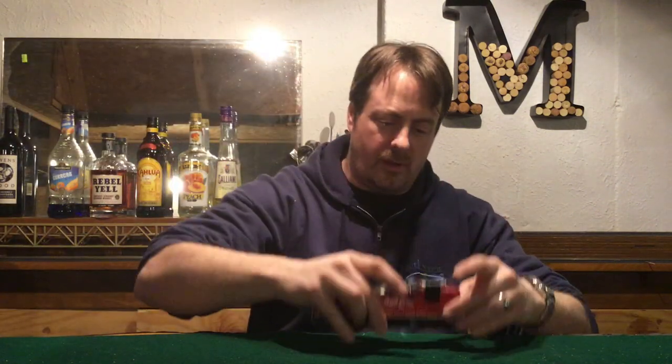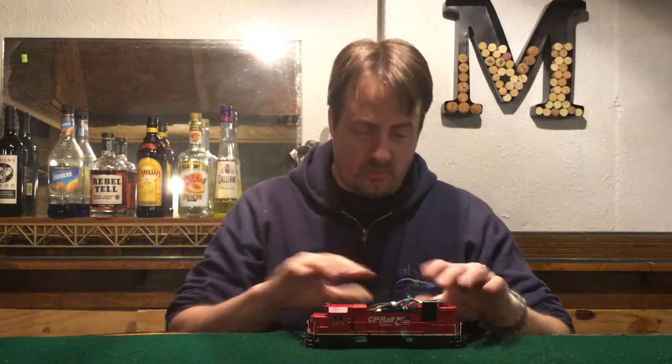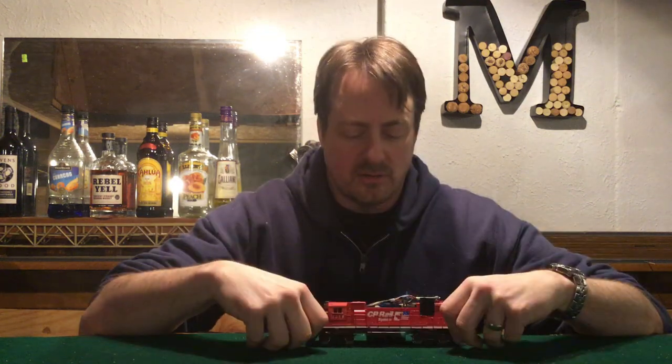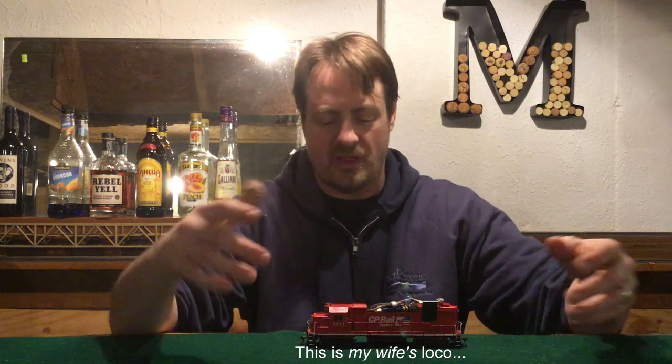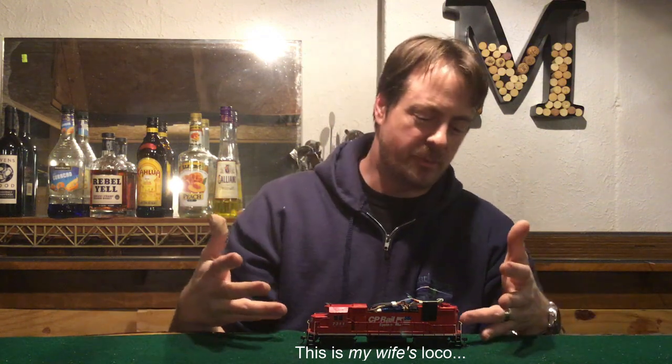Jury's still out, but so far it's looking pretty good. One of the locomotives I'm starting with — don't worry, I'll clean up the wires later — a little Athearn Blue Box GP38-2. It's one I had a lot of fun with. I did some extra painting on it to make it look more like the prototype. I canonized the fans on it.